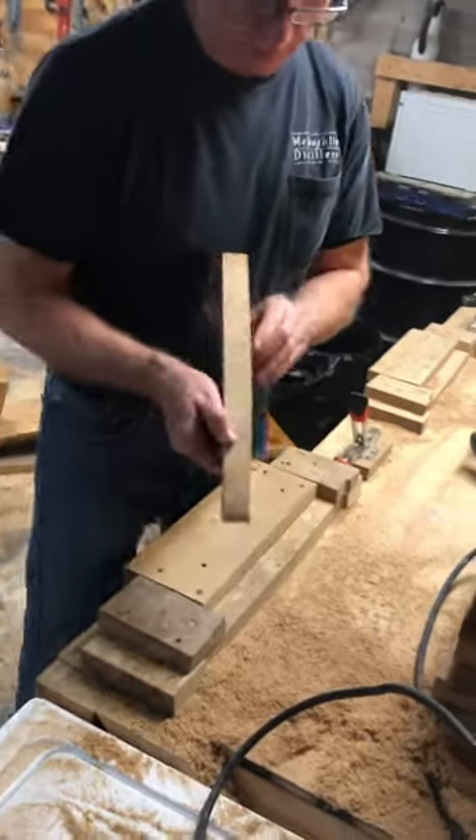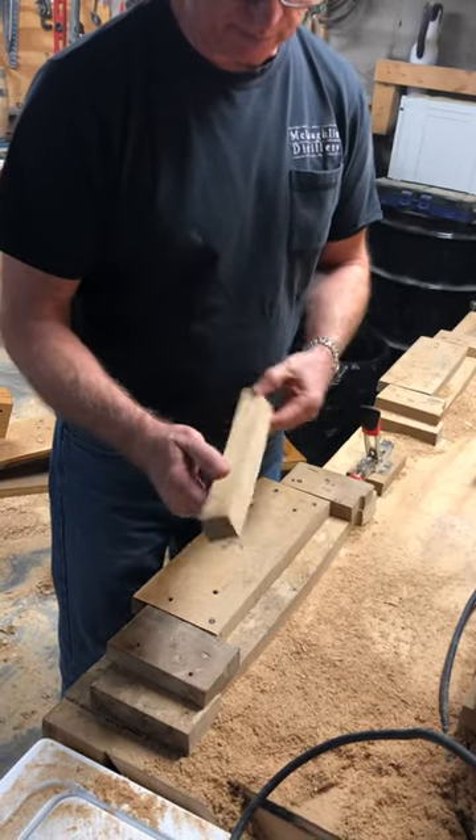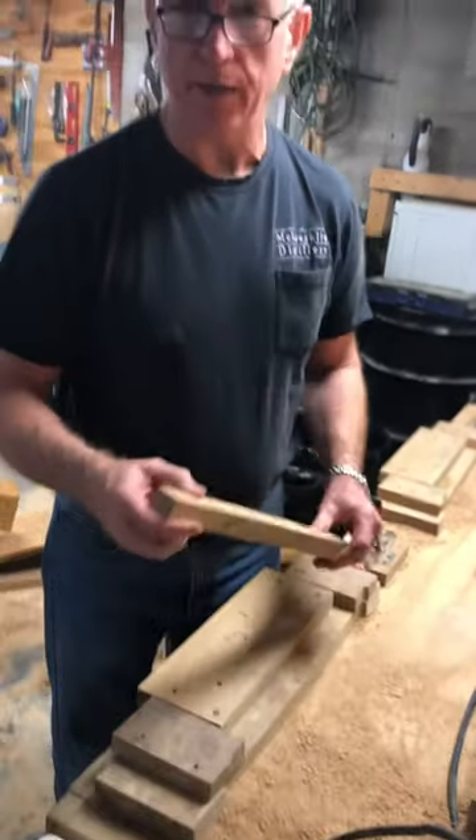You can see it's ever so slight — the taper and the angle — and then we'll just flip it around and do the other side.